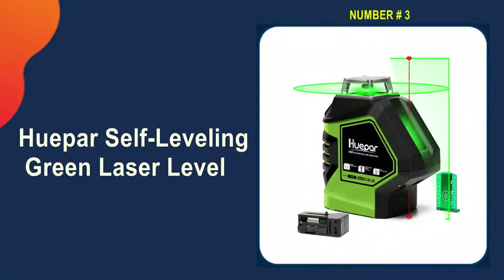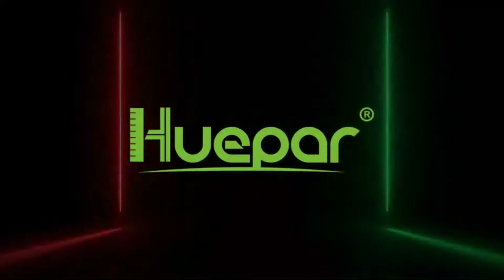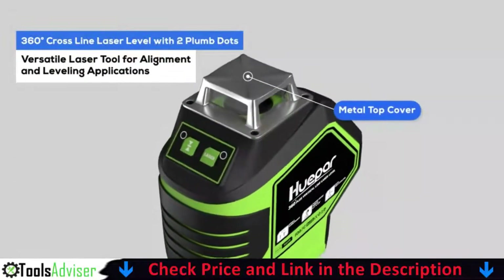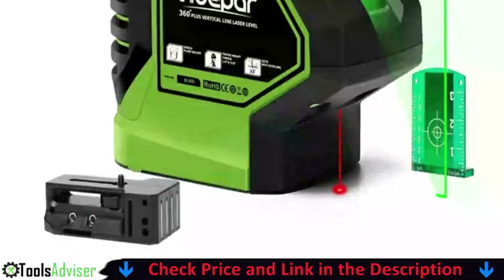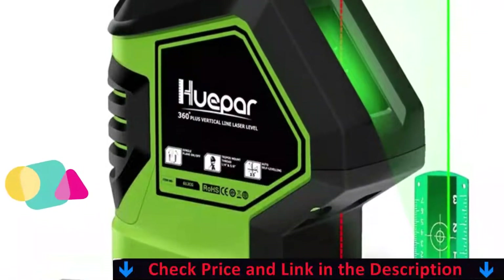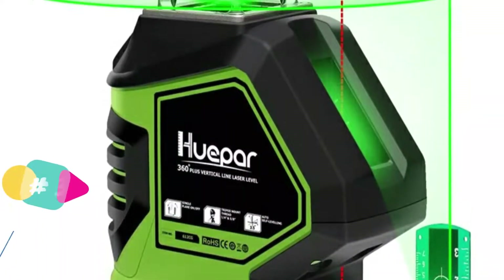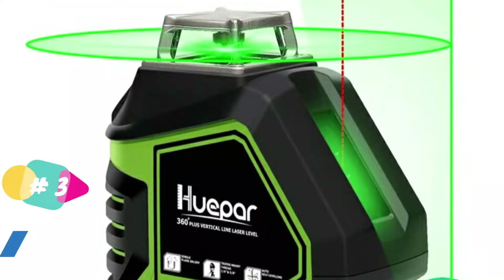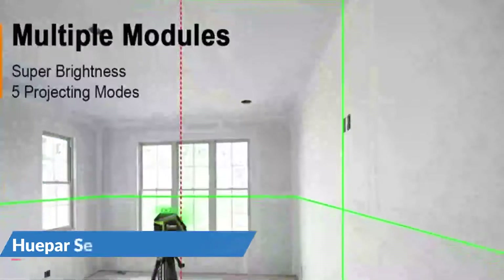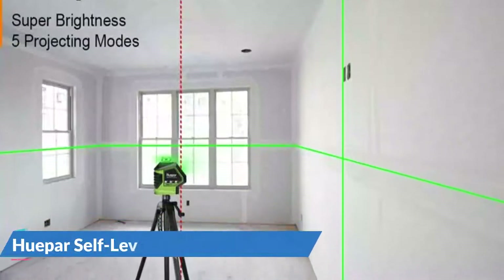Third pick on our list is the Hupar Self-Leveling Green Laser Level. This is a highly visible model with a 360-degree laser, but it's inexpensive enough that users don't have to be as concerned as they would with a far more expensive model. The Hupar has two laser planes — one vertical and one horizontal — allowing for 360-degree coverage. The green 360-degree laser is easy to see, even in direct sunlight.